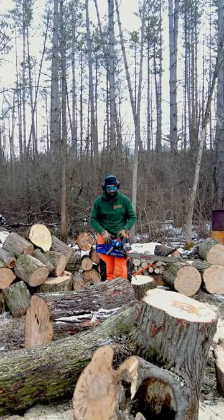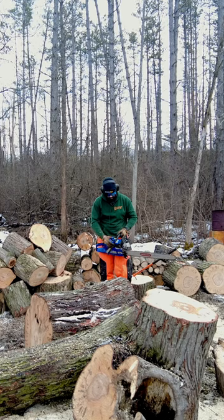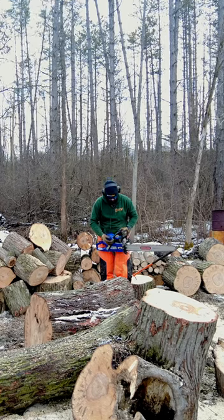So I saw this cool TikTok the other day. The guy had a chainsaw, and it was a different way to start your saw. All he did was hit the decompression, pull the recoil out, and let it go. And I wanted to see if that's possible on my own saw, so let's try it.